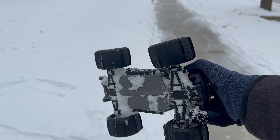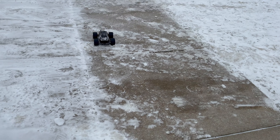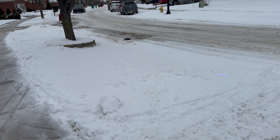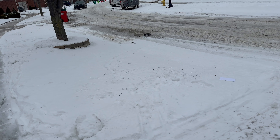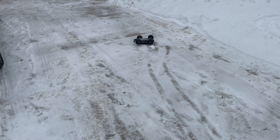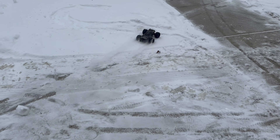Kind of too deep. So I'll pick up some more speed and let's see how that goes. Managed to go through that. Pretty cool, pretty cool.